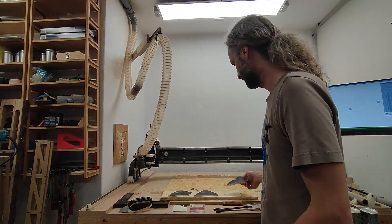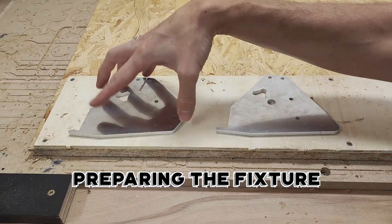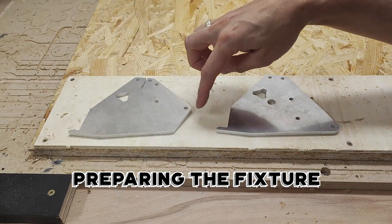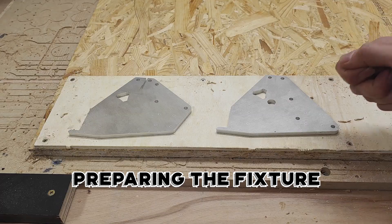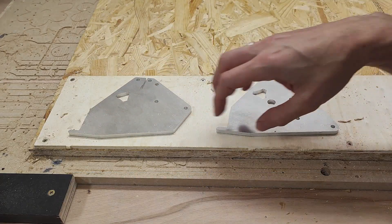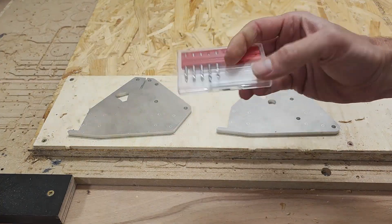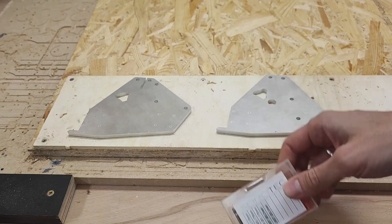I'll put my plates here just to see whether this is big enough. Now I'm going to cut recesses where I can put those plates and holes to pop them out later. I did program the toolpath and I have my end mills for drilling holes, so I'm going to see how that works out.